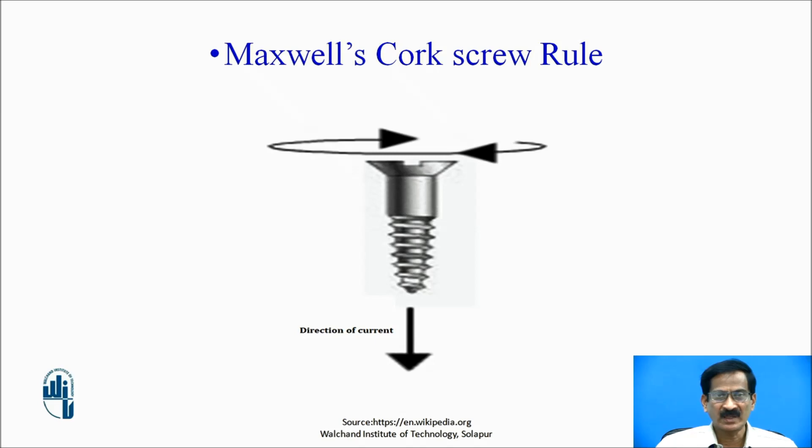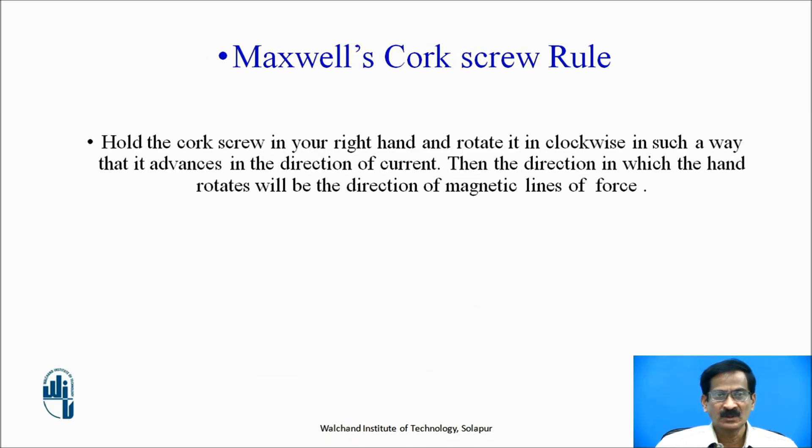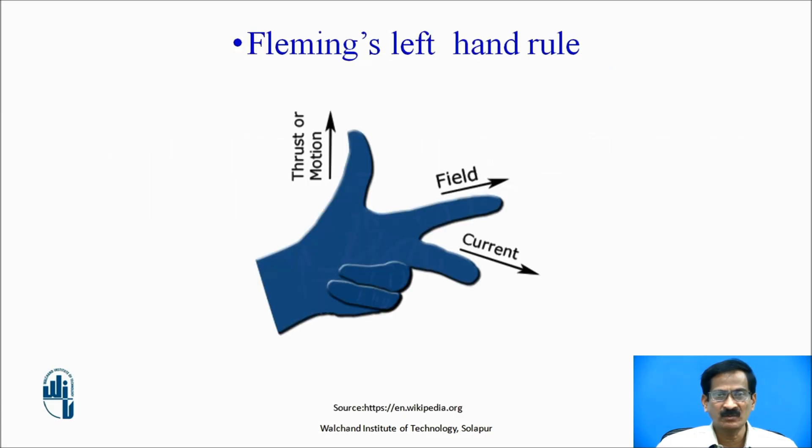Let us discuss Maxwell's corkscrew rule. Hold the corkscrew in your right hand and rotate it in a clockwise direction such that the direction of advancement of the screw is the direction of the current. Then the direction in which the hand rotates will be the direction of the magnetic flux.